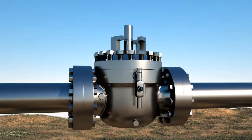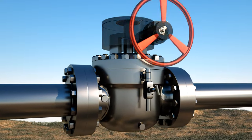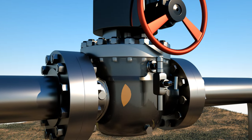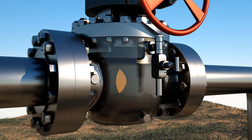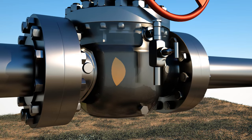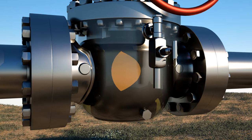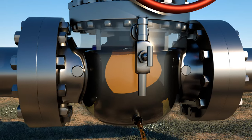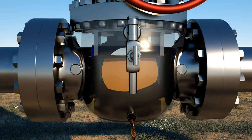When the DOV ball valve is in the closed position, the ball has applied independent mechanical loads into each seat face. To prove a verifiable double block and bleed seal, the manual bleed valve can be opened to relieve the pressure of the media isolated inside the body cavity. Once the media stops flowing from the bleed valve, the integrity of the seats has been proven.